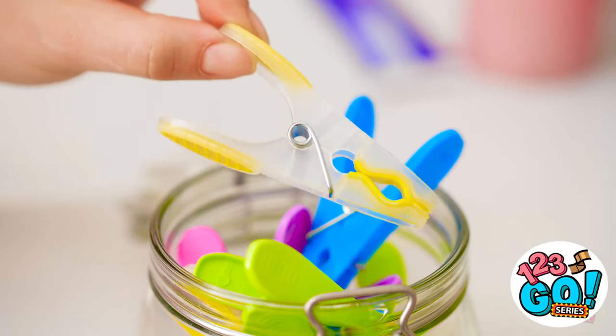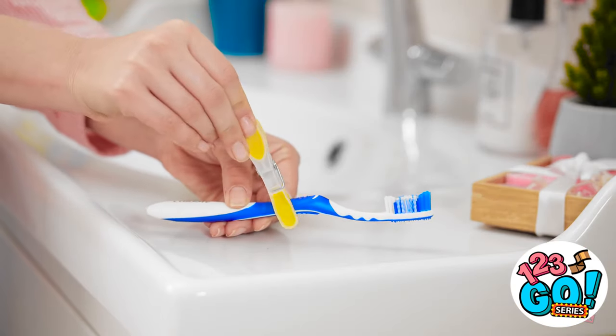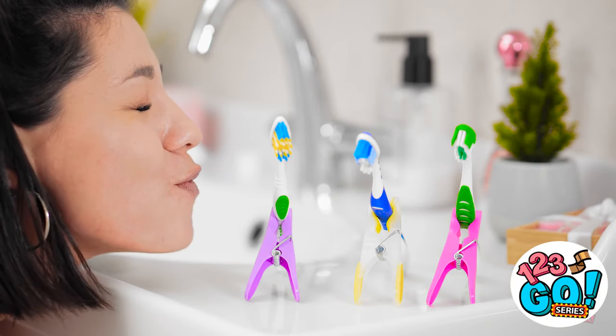Wait! Maybe this little guy can help! I knew it'd come in handy one day! Wanna keep your brush from falling? Use the old clip stand trick! Aren't they adorable? Problem solved.